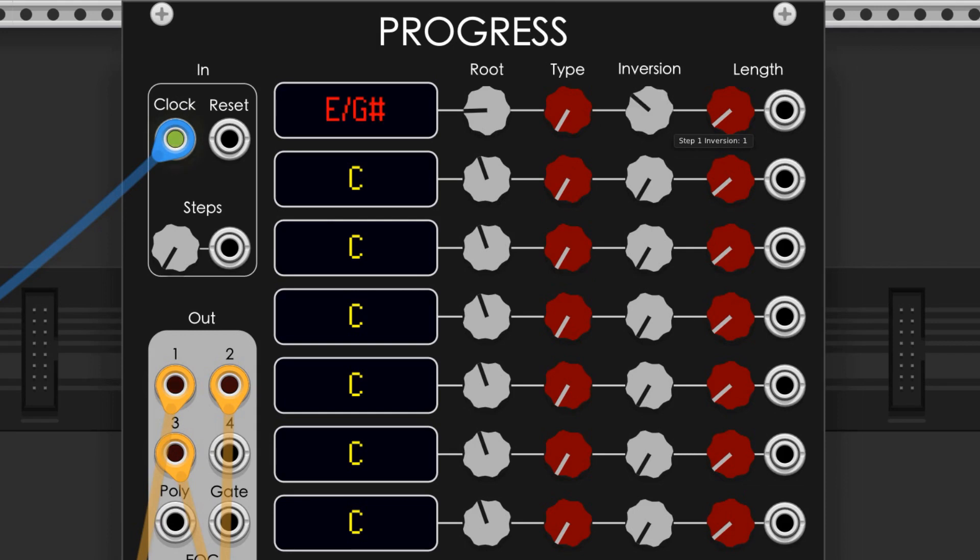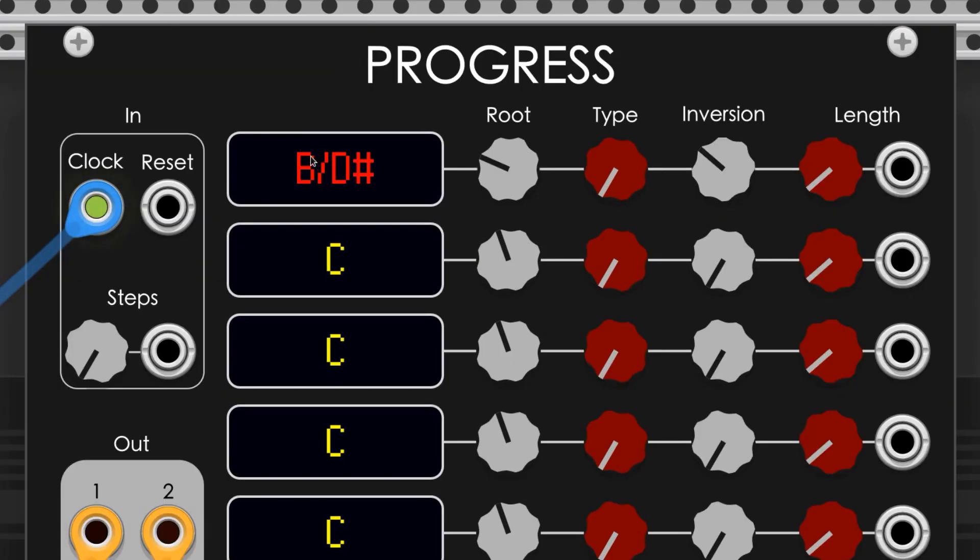The inversion knob alters the inversion of the chord. We have first, second, and third inversions available, and the display indicates the root note of the chord with the note that is in the lowest position of the chord. You would commonly read this as the chord name over the lowest note. In this example, we have B major over D sharp.